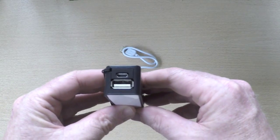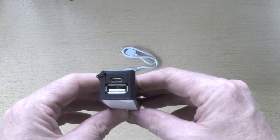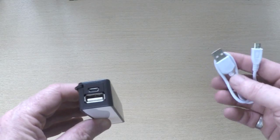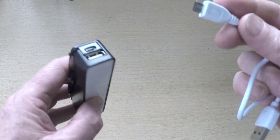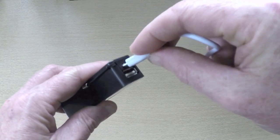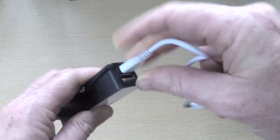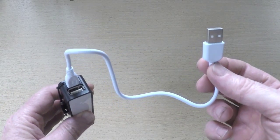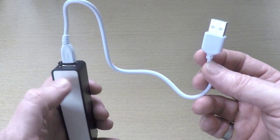On the back of the product you've got two ports. The top one is a micro USB — it comes with a micro USB to USB cable, and you plug the micro USB in here to charge the power bank before you go on a trip. It takes about two hours roughly, and you get a red LED on the back.